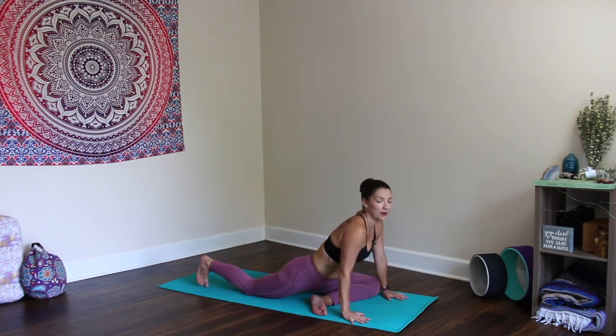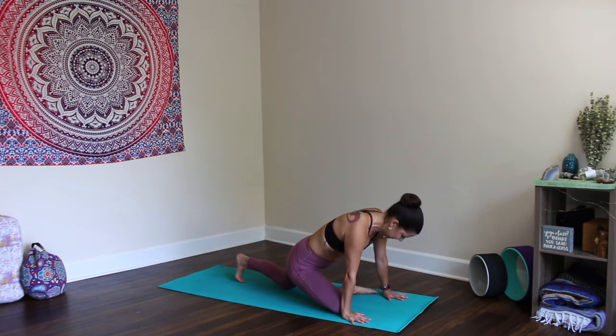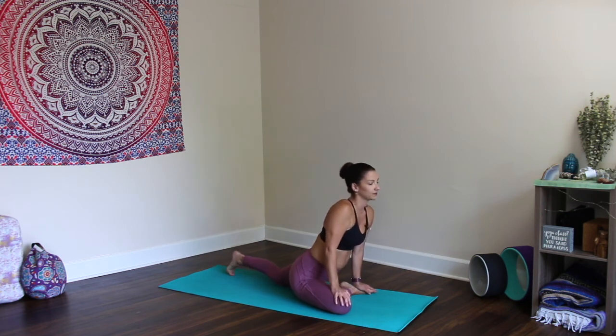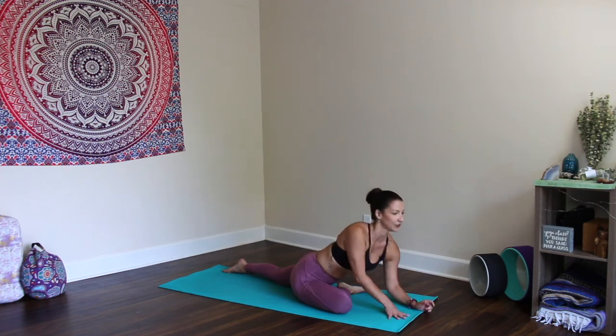Inhale, come up. Release and other side — pigeon on the right side. Press through the top of the left foot. Find your middle ground, that place that feels good, relaxing for you.